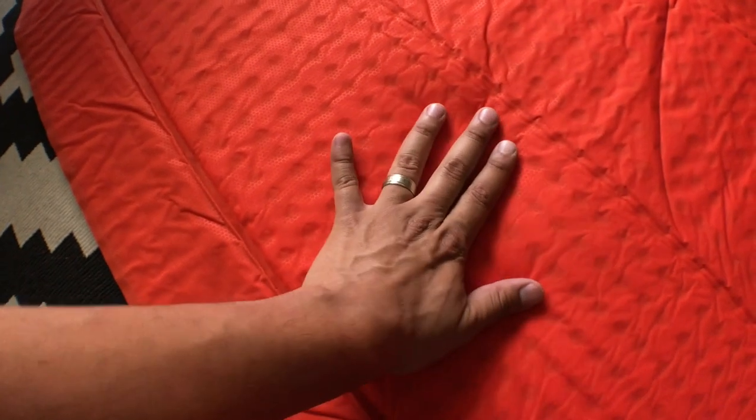You're supposed to let it self-inflate for a little bit, so I'm just going to start blowing into the pad.